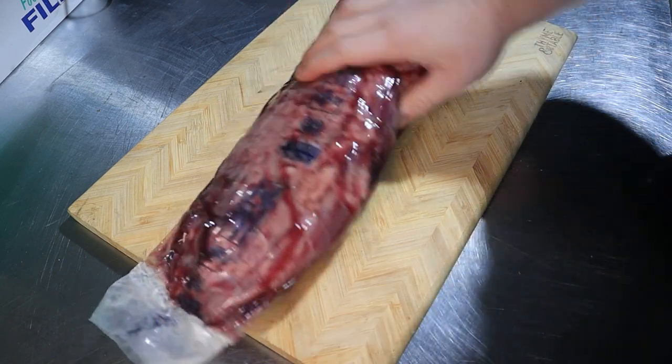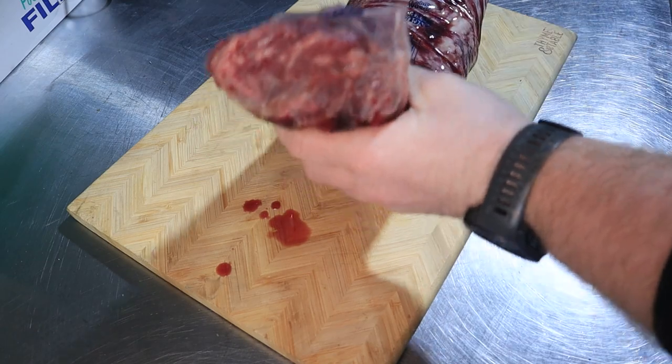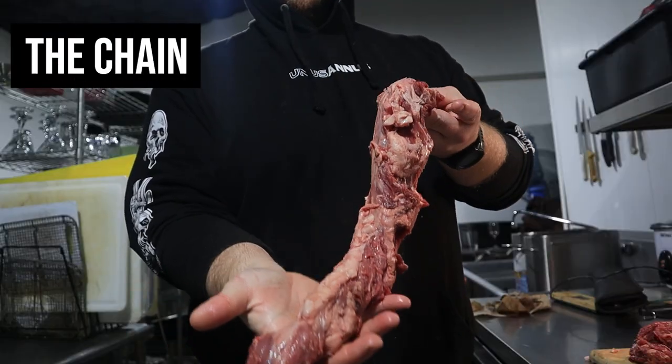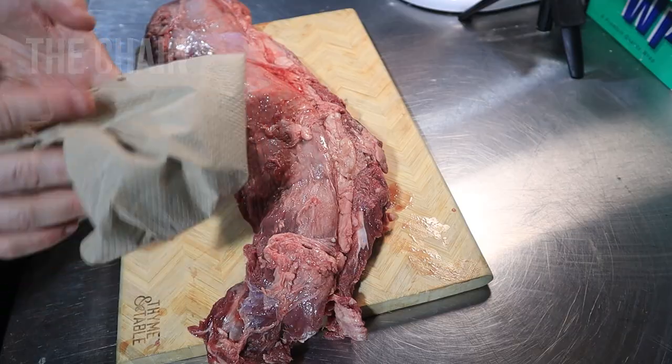Whenever you go buy a beef tenderloin at the store it's going to come in a big package like this. All you're going to need is a cutting board and preferably a boning or some sort of fillet knife.